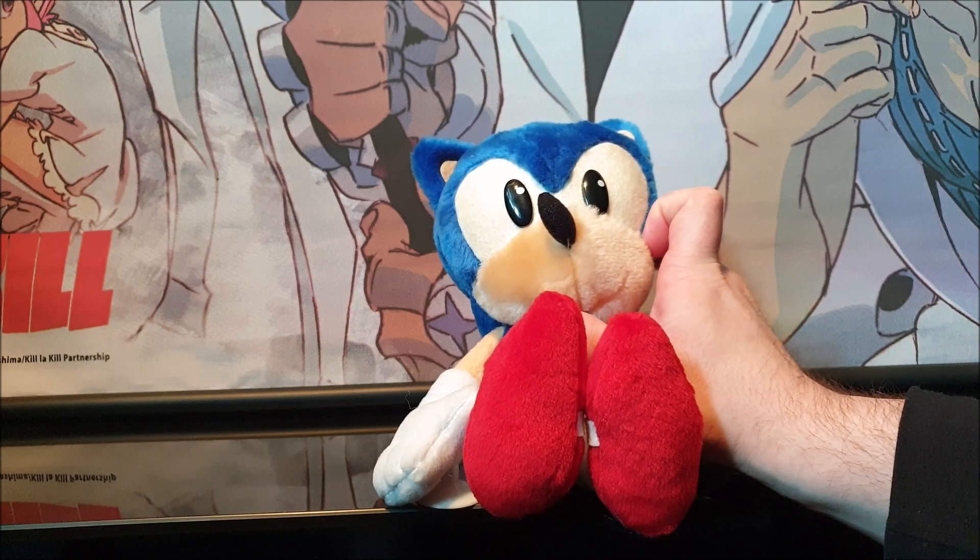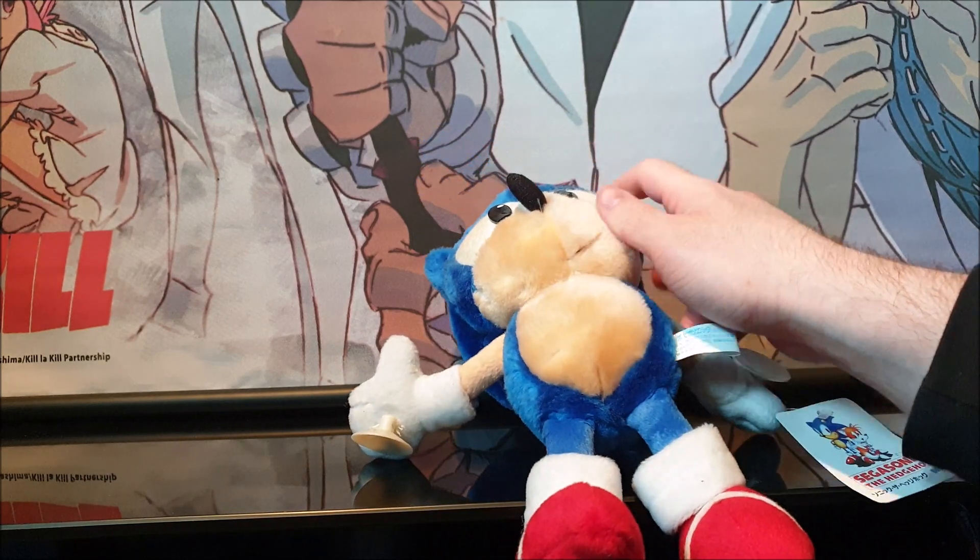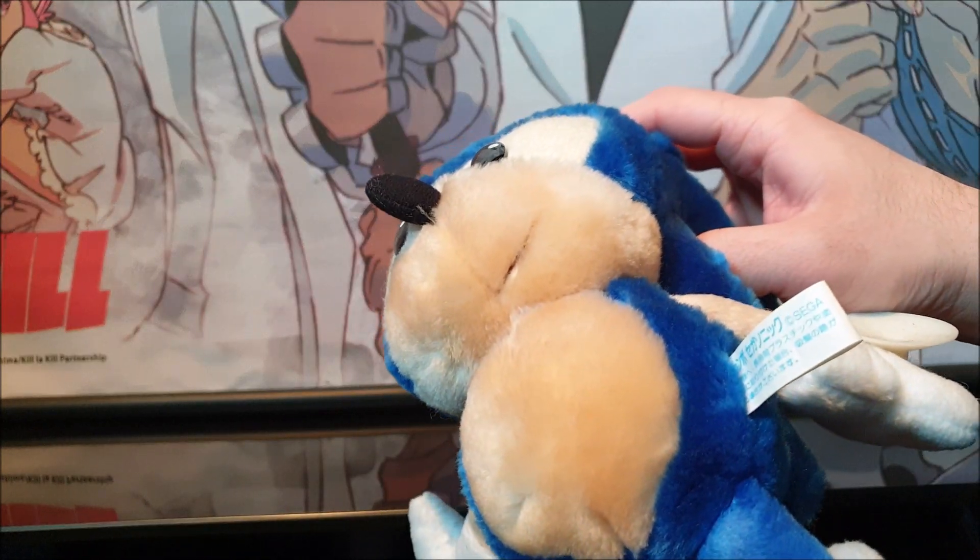He has brows with decent detail around them. The muzzle is there too — you can just about see a smile from Sonic, though it's quite hidden in his muzzle.